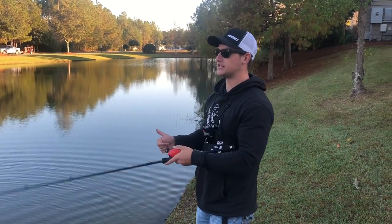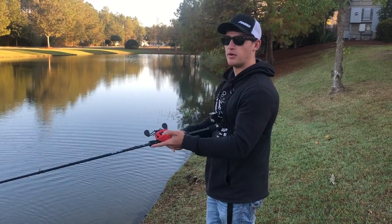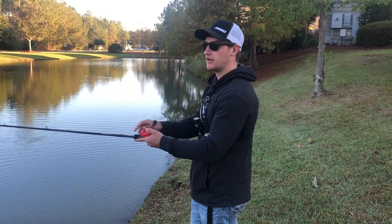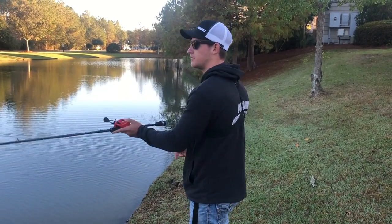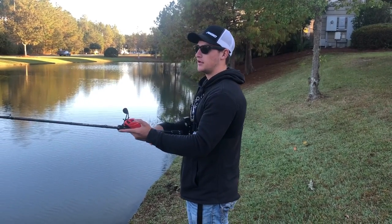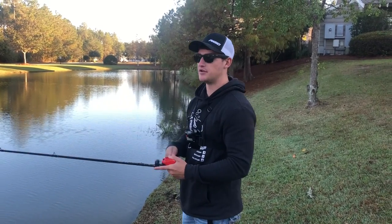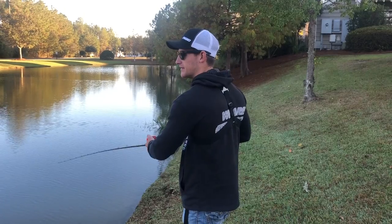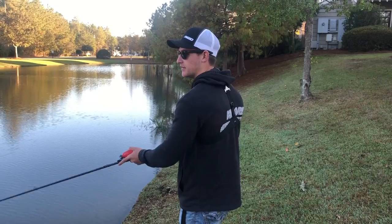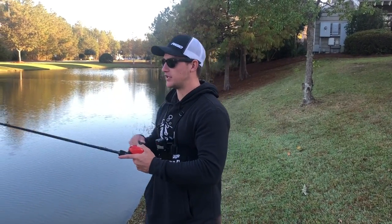Another little tip I was thinking about as I was working this jerkbait: when you're popping your rod, don't just do two-two, wait, two-two, wait. Try one-two-three, pause, then maybe one-one-two — switch it up. Don't make it the same cadence every time. I promise you'll get more bites, because that fish might be following it, and when it does something different, that's when the fish is really going to eat it.